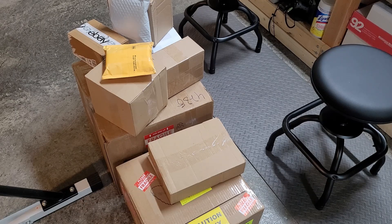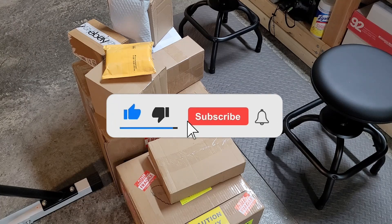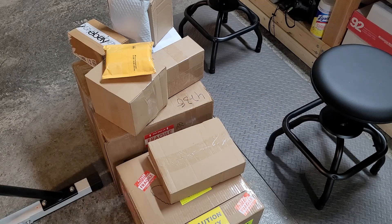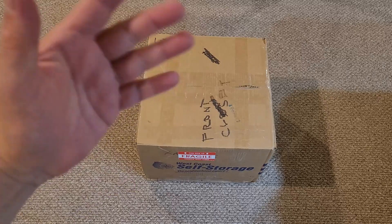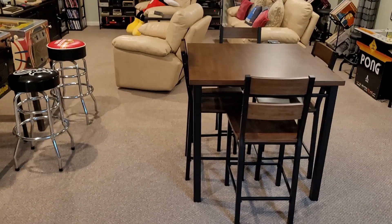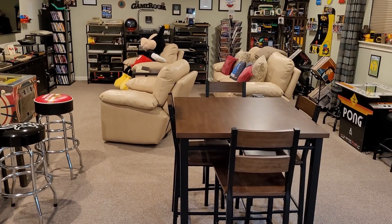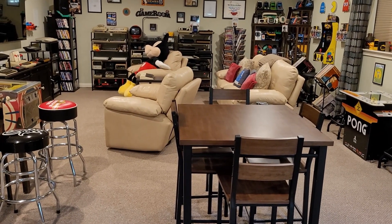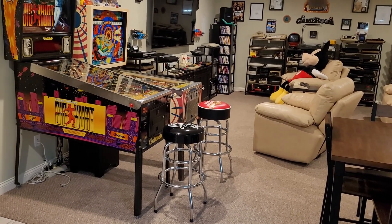I'm hopeful that everything's in there that I expect, and if not, that's just my problem. I'm going to clear out the top and move that over to the other side of the basement, which is where the game room is, because I need a lot of space. I moved the box into the game room area — that's pretty much where all my items I acquire are organized and put in place. There's quite a bit of stuff, and there's going to be more because of this box.